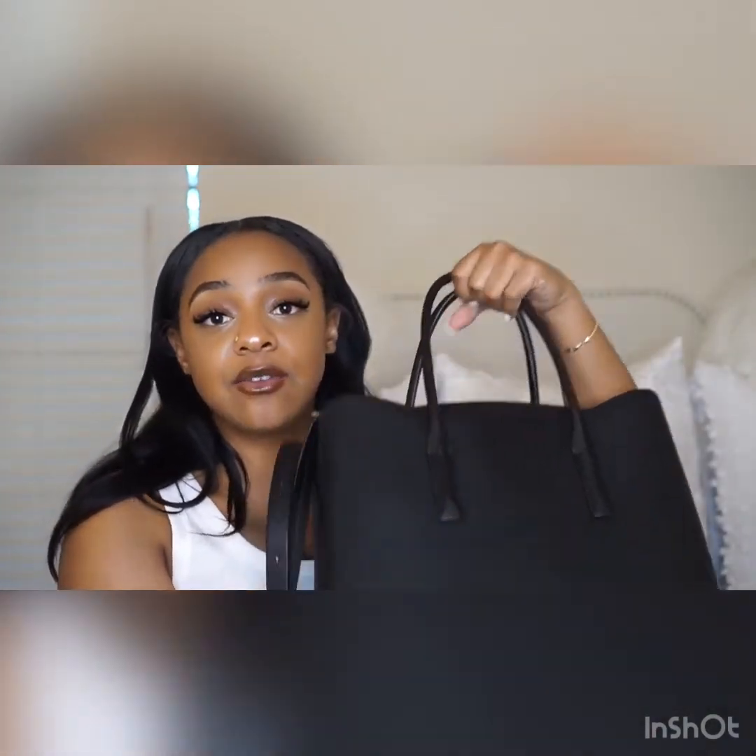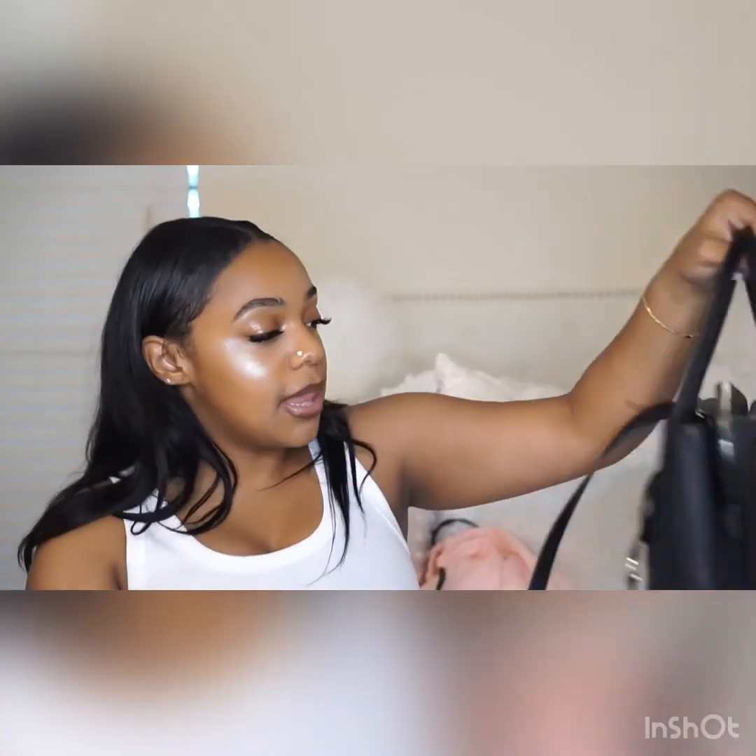If you guys purchase this bag or already have it, let me know your thoughts in the comments below. Thank you guys for watching — don't forget to like, comment, and subscribe, and I'll see you guys soon. Bye!